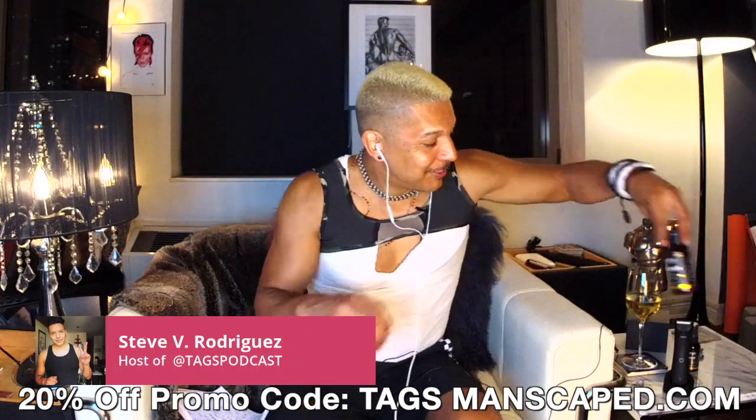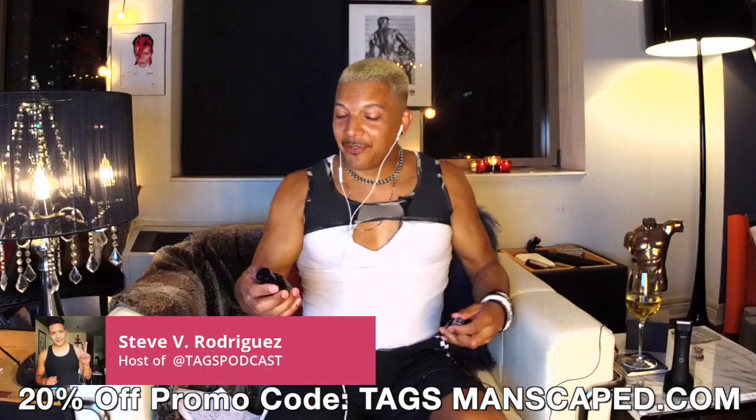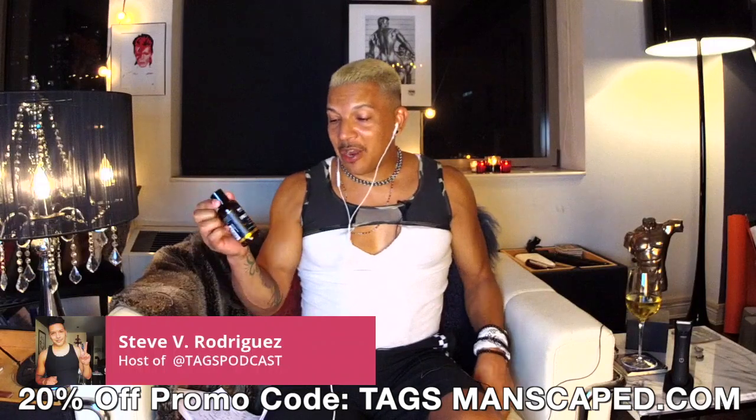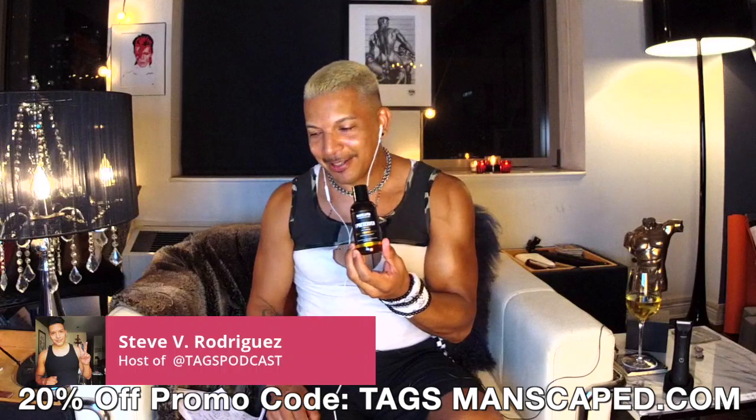Here are the things I really wanted to share with you today as I was getting ready. The first one — when you take your shower, there's the Crop Preserver Ball Deodorant.